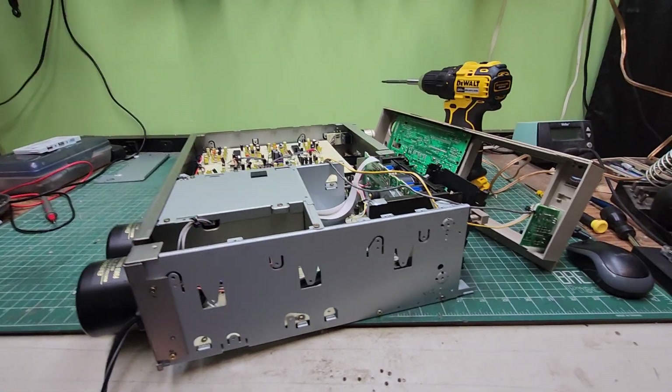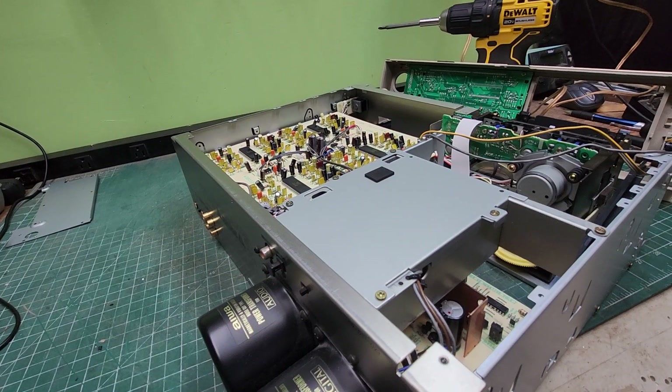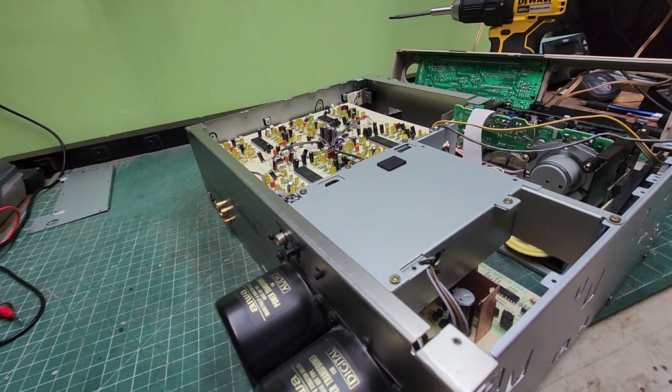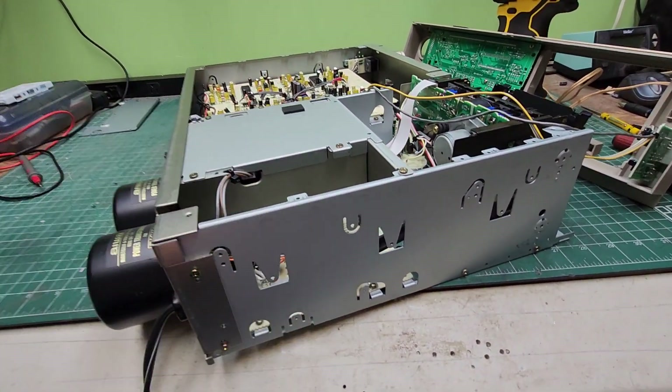Good morning. I'm back on this Aiwa with the very long name. This is the XK-S900U. Y'all could make the model numbers smaller.